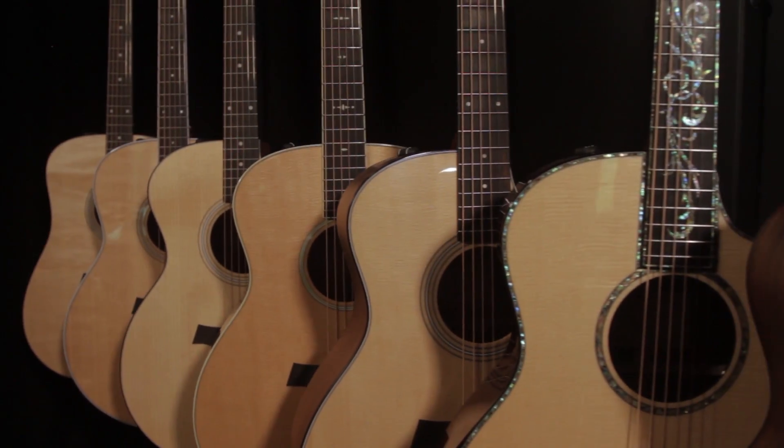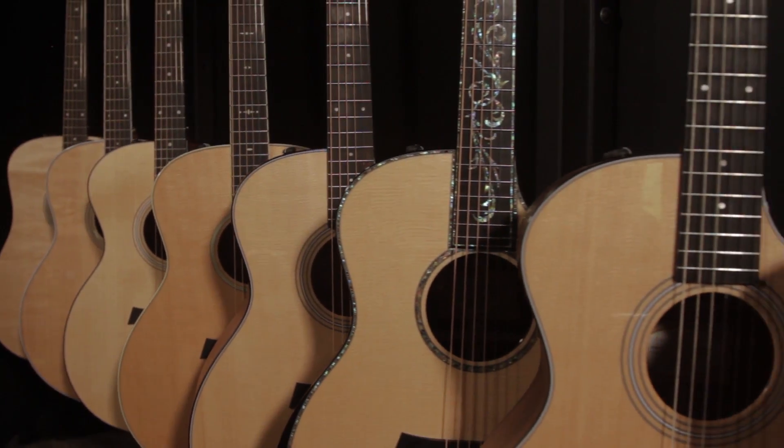So how does maple sound in that situation? Typically really bright with a real short decay. And that's not the warm, rich response that we want out of a flat-top guitar.